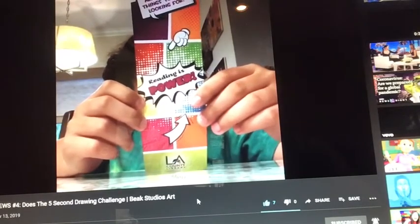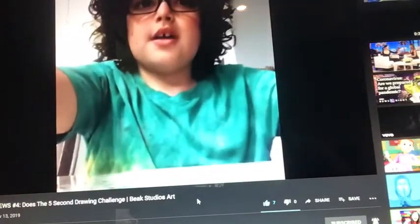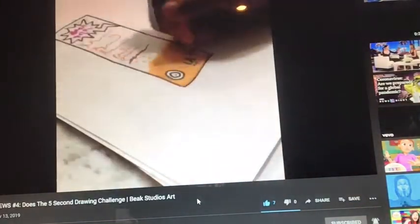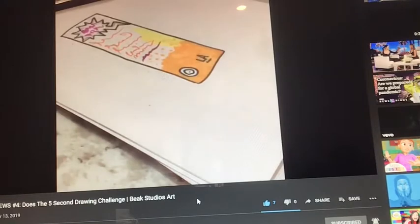Wait, is he going to draw the back of it? Like the videos are time-lapse, so that's easy. Look. Yeah, he's pretty skilled in art. He's very good at this, just like I am.